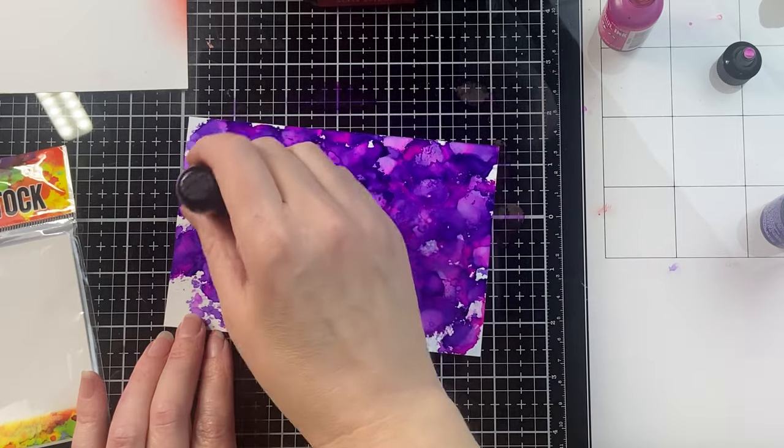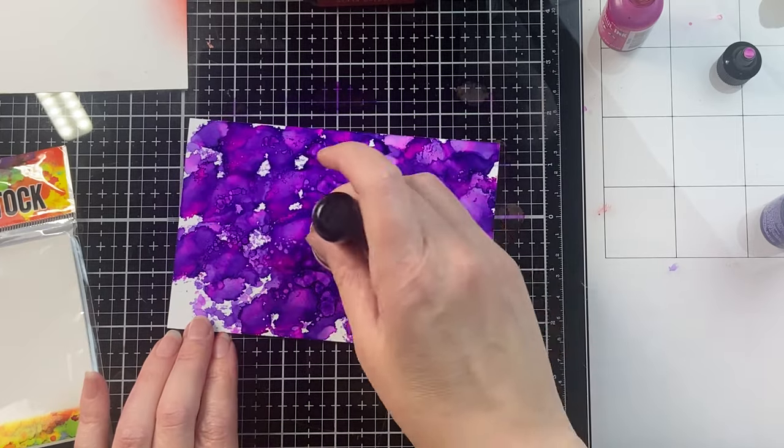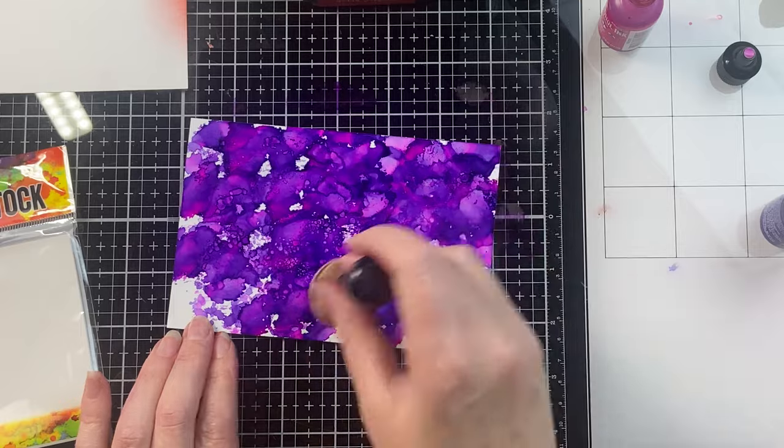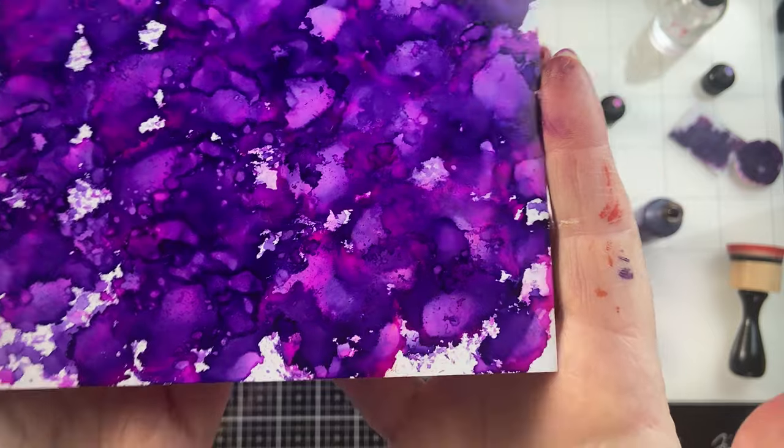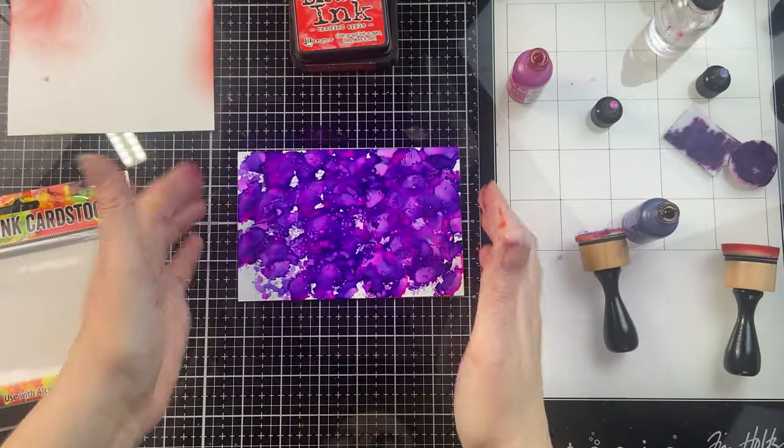The nice thing about these tools is that the handle is interchangeable, and you can get those ends separately in packages. You can have one or two handles and just keep changing the ends for the different colors you're wanting to use.